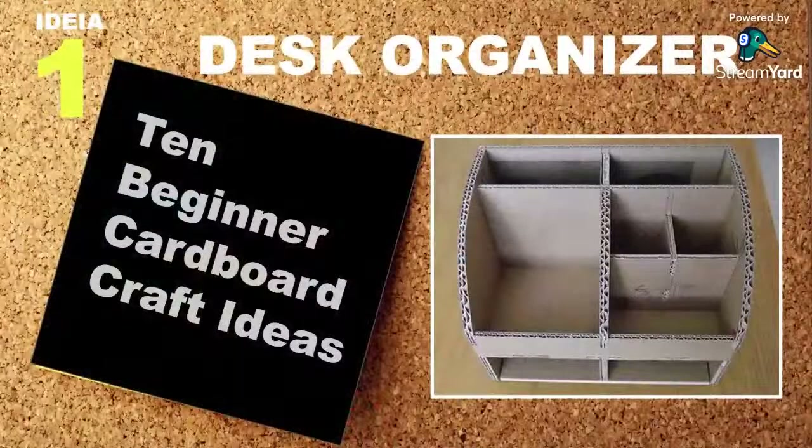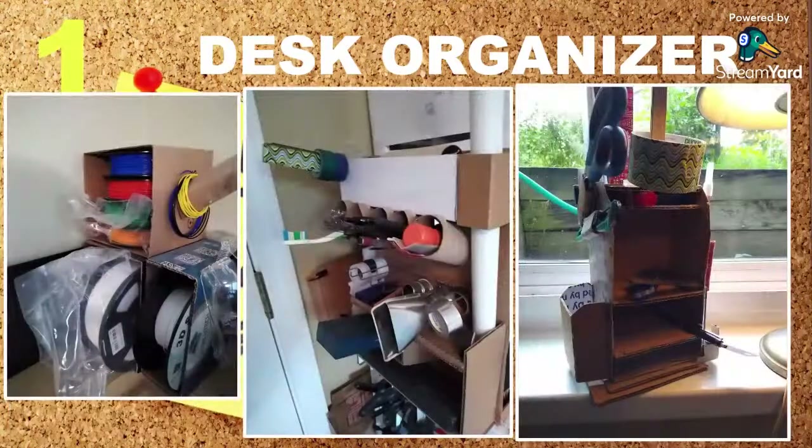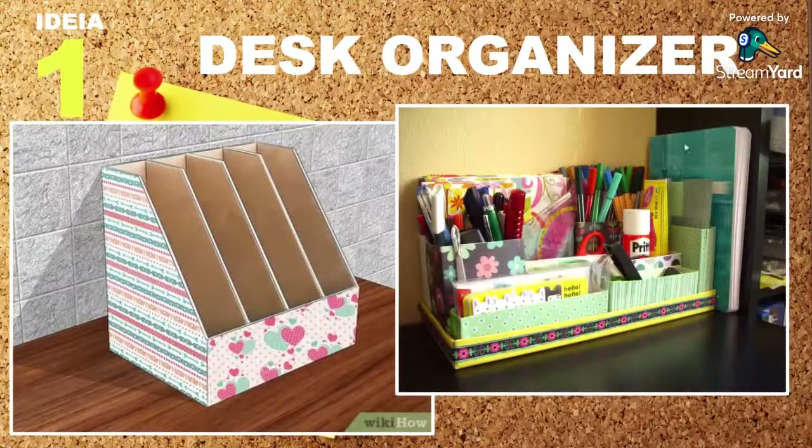Here are 10 beginner cardboard craft ideas. Number one: a desk organizer. These are all over the place, you can find a lot on YouTube. A desk organizer is a great way to save space on your desk and you can craft it with cardboard to basically whatever you want. In this video I'm not giving you specific tutorials — I just want to spark your ideas.